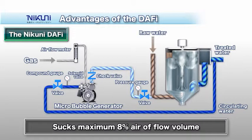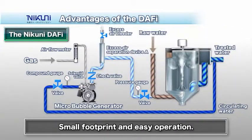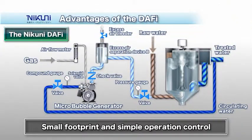To operate the generator: first, adjust the valve on the discharge side to the required pressure. Then lightly close the valve on the suction side, creating a negative pressure state. Finally, open the valve of the airflow meter to supply the prescribed amount of air. Once the Daffy is operating, you can stop and restart it by simply turning the pump switch on and off. There is no need for fine adjustments on each occasion.